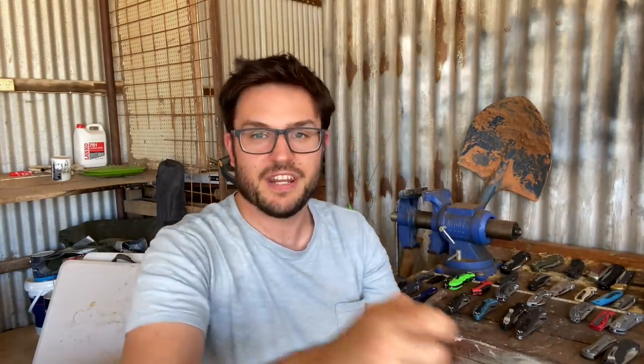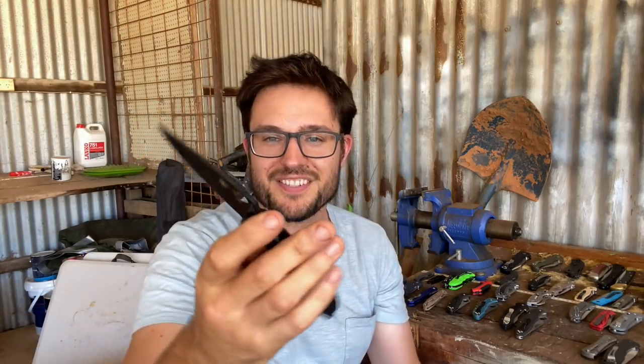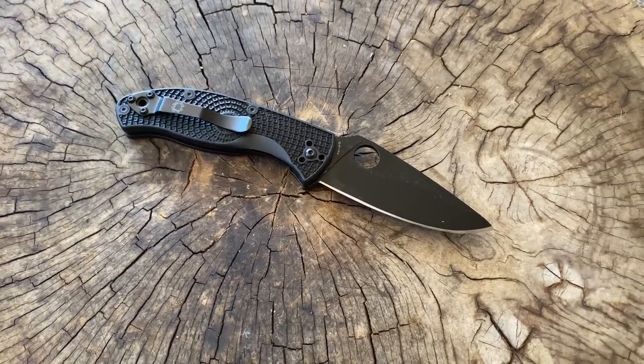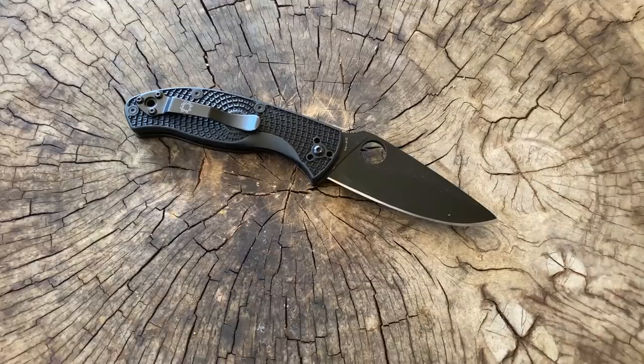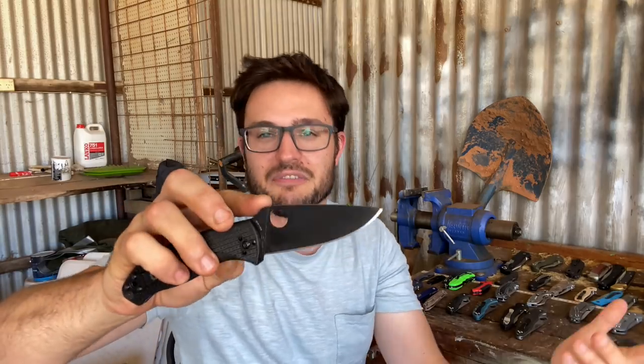Spyderco Tenacious — not much to say about the Tenacious. This is the blackwashed lightweight version, and in my video I was ripped on it for — this shouldn't be called lightweight when it's like 11 grams lighter than the G10 version. It should just be called FRN. But apart from that, it's a completely fine entry-level knife. It's a good knife — good action, cuts well, it's a Spyderco, fits well in the hand.